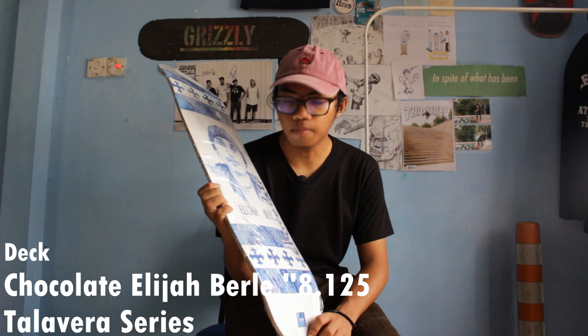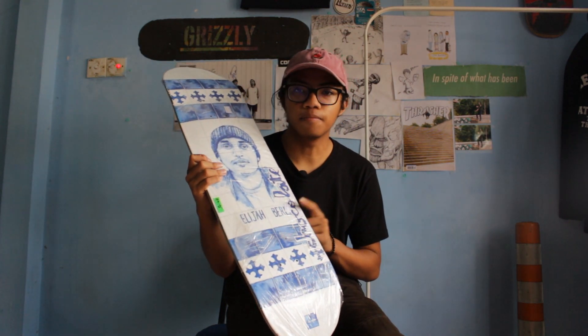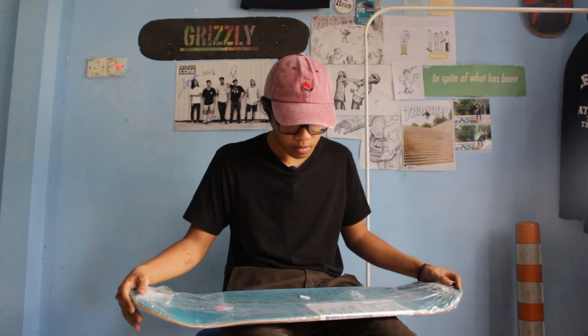Now for the deck: Chocolate Elijah Berle 8.125. This dude is a beast. I decided to move to 8.125 because I remember back when I skated 8.125 I learned a lot of tricks. Then I somehow moved back to 7.75 and I couldn't do any tricks at all. Something about skating bigger decks is the best feeling ever.